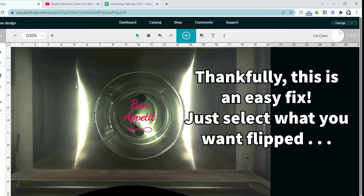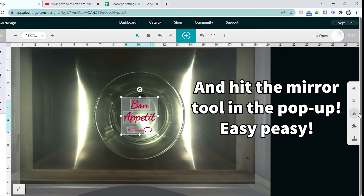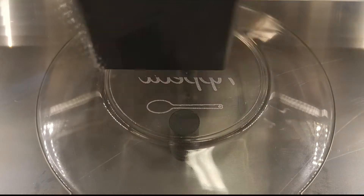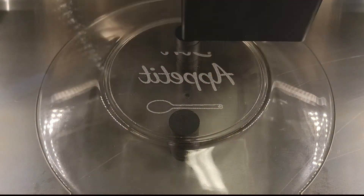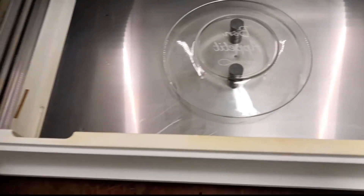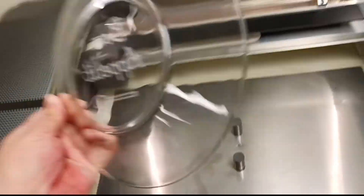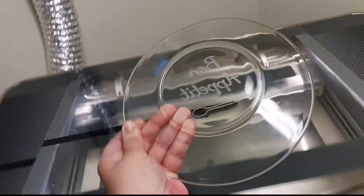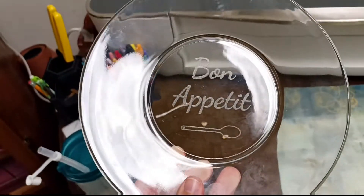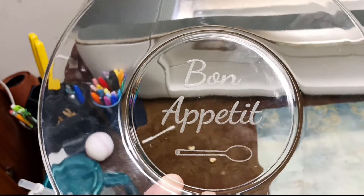Second plate is in and we are ready to try this again. Let's take this thing out and have a look. It looks so much better with it facing the right way, and I am very, very happy with how that turned out.